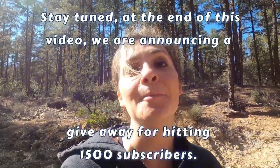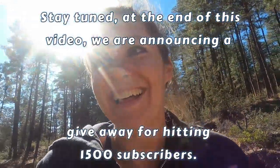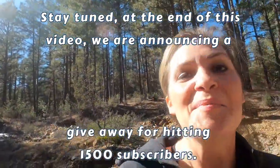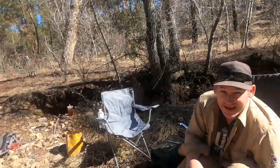We're not going to have a rock reveal because they are minute. But I did get some good shots of the scenery, so enjoy that. Thanks for watching. Bye!